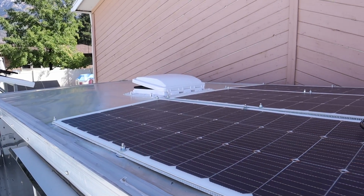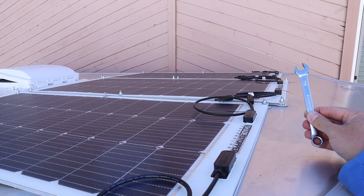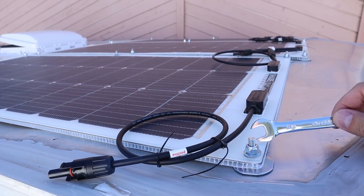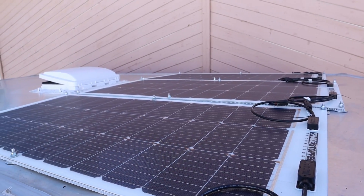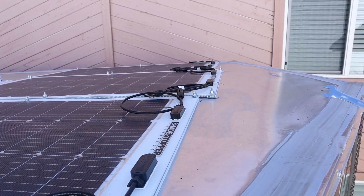All the solar panels are installed — that process was not bad at all. The final step was using a 7/16 wrench to tighten down all of the nuts and now they are all tightened down. The solar panels feel super secure. Now we just need to manage the cables up front and figure out how I want to get them through the roof.